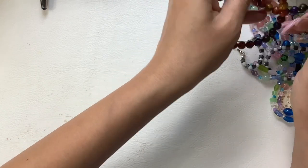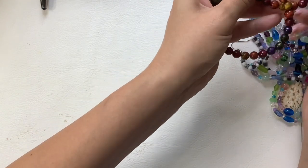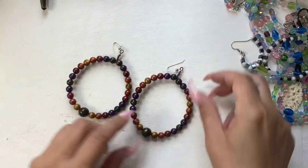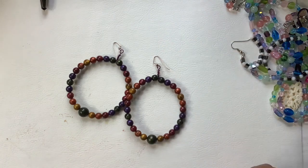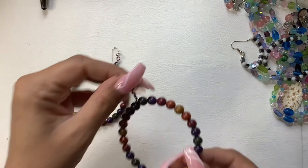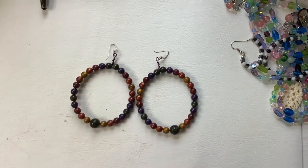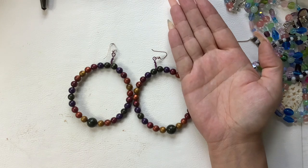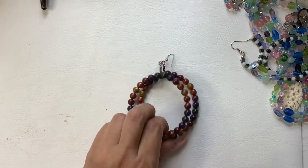And then we have these really cool earrings — look at those stunners! These are plastic beads in all different colors of the rainbow. Really large — look at them next to my hand. We'll do six on those.